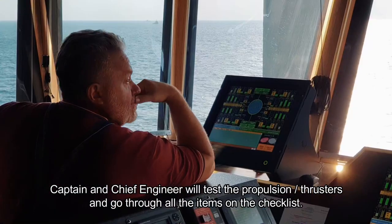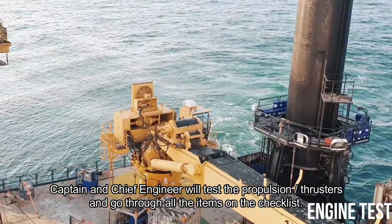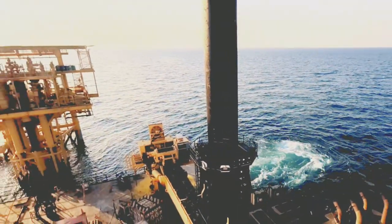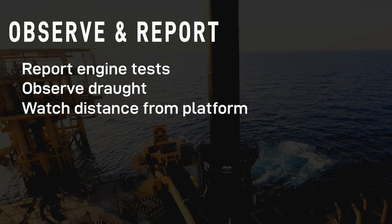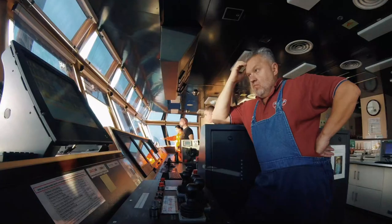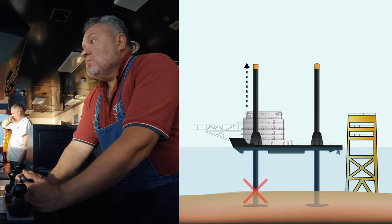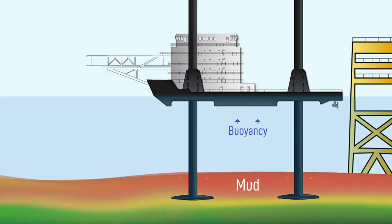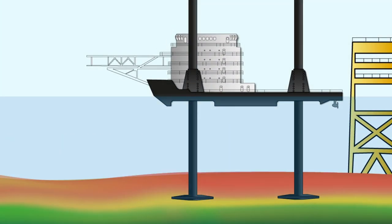Captain and chief engineer will test the propulsion, thrusters, and go through all items on the checklist. When tests are completed, chief engineer will try to pull the legs out — but the legs will not move at all, because they will be stuck in mud. The buoyancy of the hull is not enough to overpower the weight of the mud sitting on the legs.